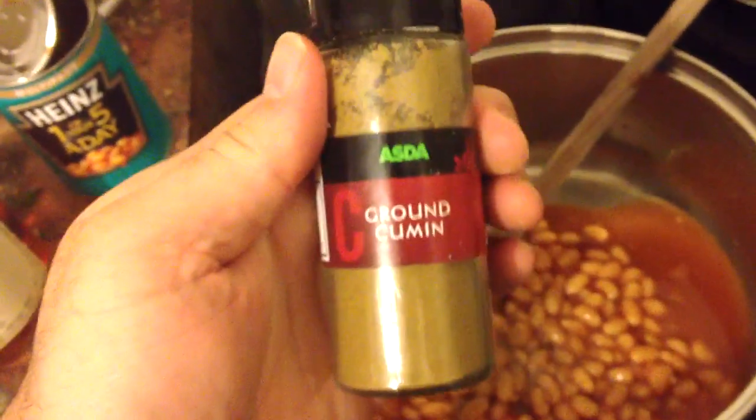So we add pepper — black ground pepper, quite a lot, like this. Then you add ground cumin powder from Azada. Nice cumin-y goodness.